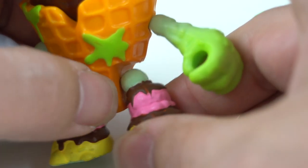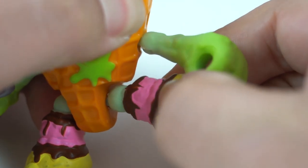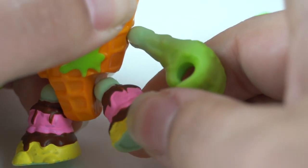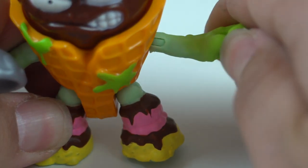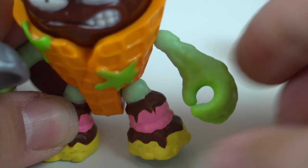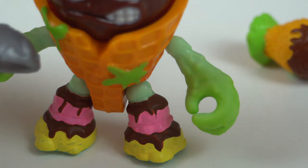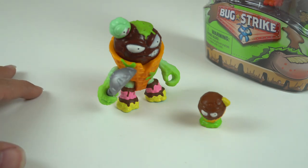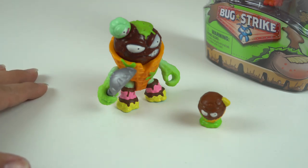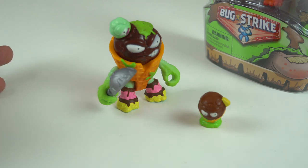A lot of these toys all have very simple articulation — the legs and arms are on these swivel ratchet style joints. They're prone to getting a little bit stuck, a little bit stiff and hard to stand up, but they do offer a lot of articulation for posing, especially when you get a couple of the vehicles these guys can sit in and pose with. So that is Captain Lice Cream — one of my favorites from the toy line so far, especially from the Bug Strike line. I love having the two different action features, the vibrant colors, and he just looks like a disgusting chocolate ice cream.